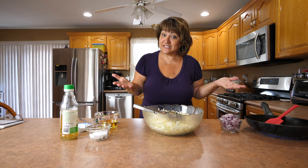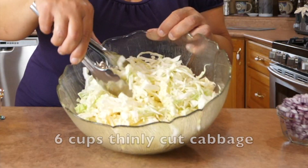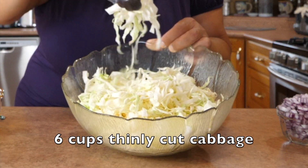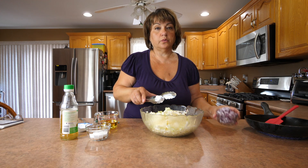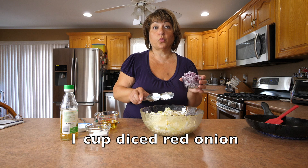The base of our salad is our cabbage — six cups of shredded cabbage, cut it with a knife as small as you can make it. To it we're going to add one cup of diced red onion.